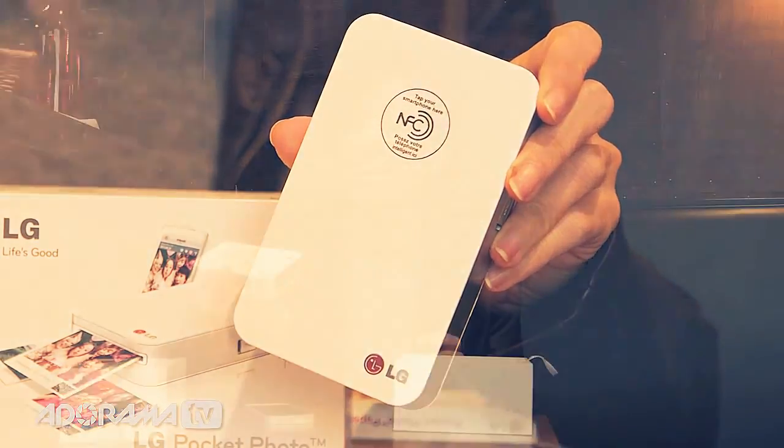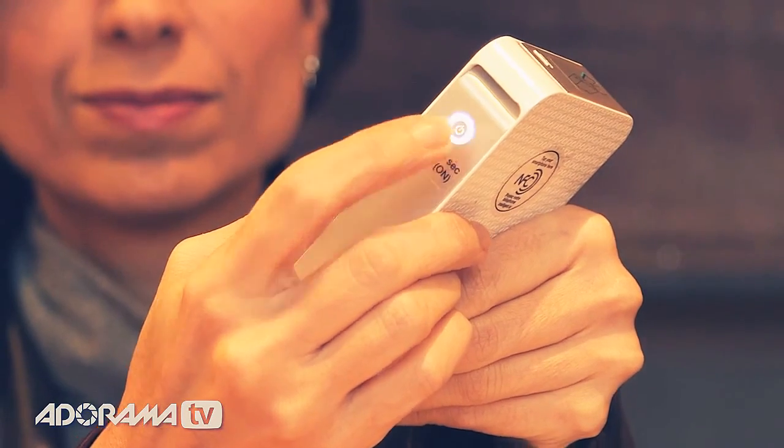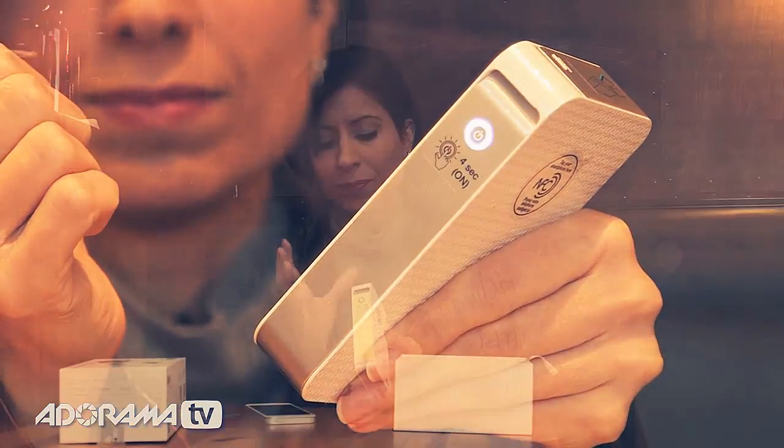So this is what it looks like, and it's very, very simple to use. The power button is on the side here, and you have to hold it down for about four seconds to get it to turn on, and you'll see it lights right up. So there we go.